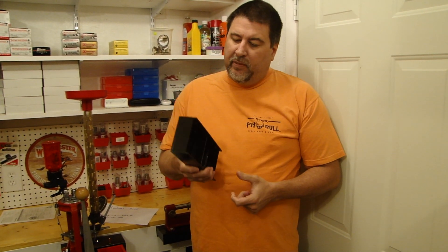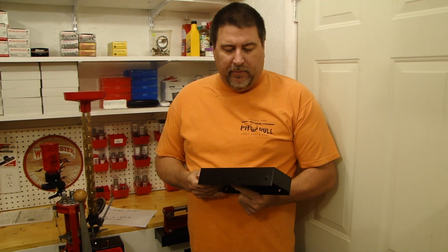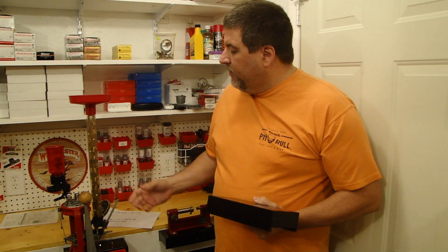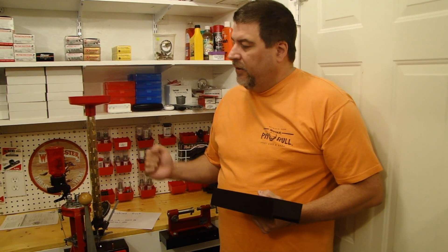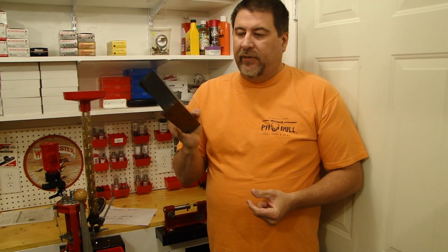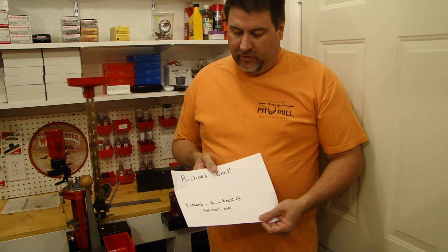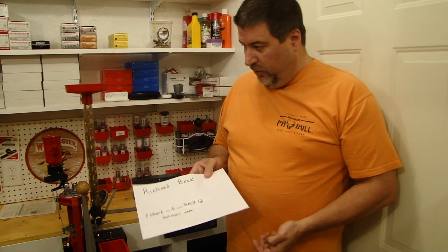I can't say enough good things about these mounts. If you invest in some of them, the days of it splitting out from the front, the days of the press moving up and down when you pull the handle — you don't have that with this. If you can't get a hold of Richard Beck at that email, respond on my YouTube video and I'll make sure he gets your contact info. Well worth the money.